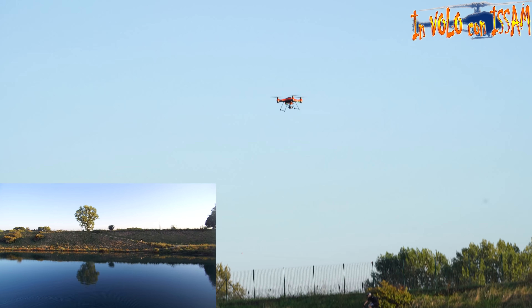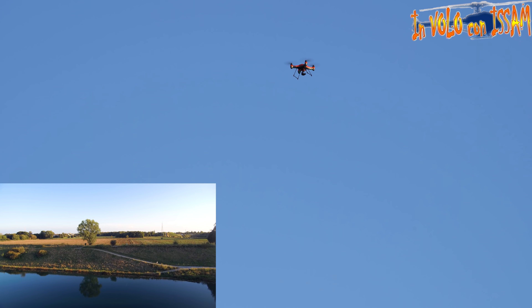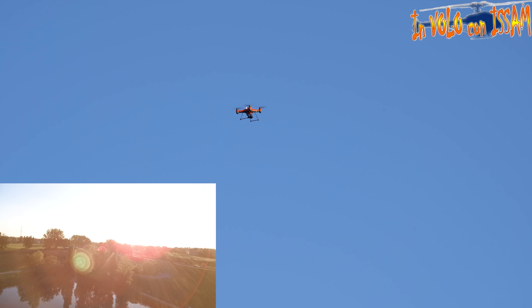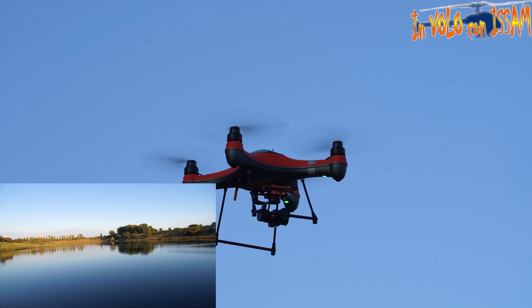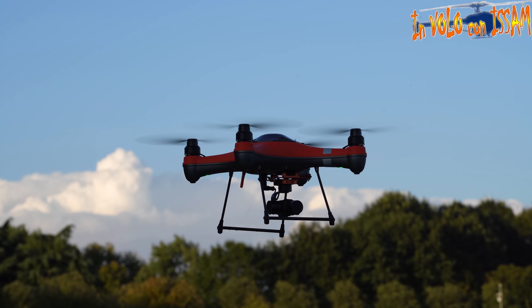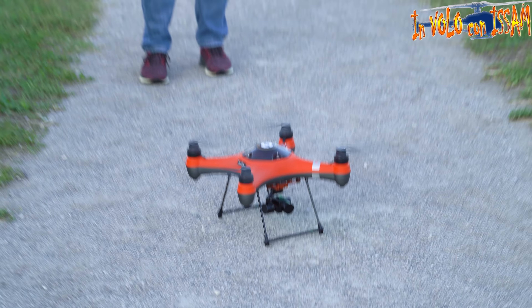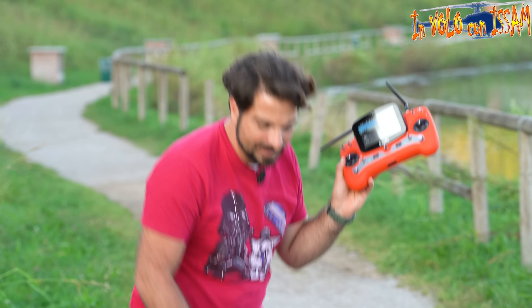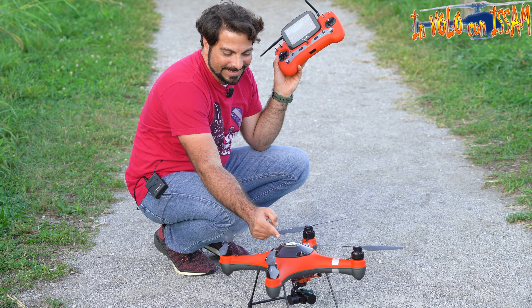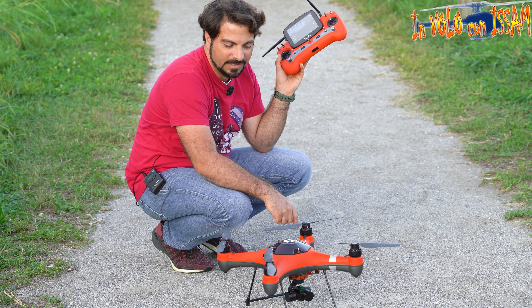Facciamo subito una prova di ritorno a casa: il quadricottero prende una quota di 20 metri, arriva al punto di decollo e atterra in automatico. Questi 20 metri purtroppo non si possono regolare dal telecomando ma tramite il programma Swell Pro Assistant. Il quadricottero è tornato nel punto preciso di decollo grazie al GPS, uno dei più grandi che potete vedere su un drone, che funziona sia su GPS che su GLONASS.